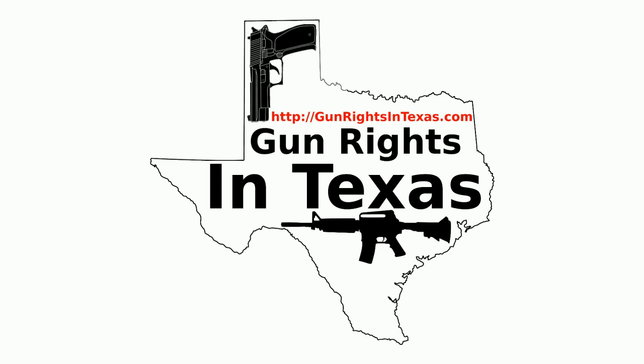The Gun Rights in Texas podcast is available on iTunes, on Stitcher, on myro player, YouTube, the website, and in your favorite app using the RSS feed on the website. With all those options, there is no excuse for not subscribing. Links to all these can be found on every page of the website.